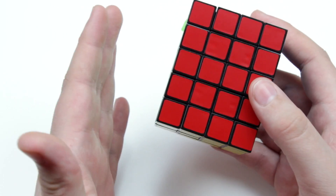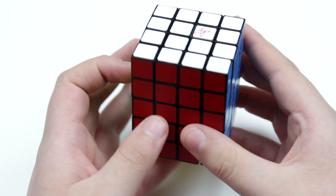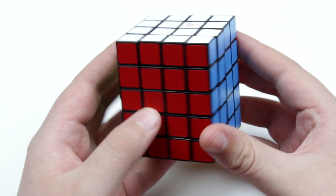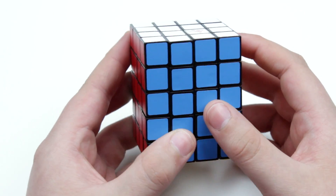This new step is sort of going to be like moving to a 4x4 from a 3x3. The way we're going to be solving this is to solve all of these centers first, and then solve all of the edges, and then that will reduce it to a 3x3x5, and we can solve it as such. So let's get started.